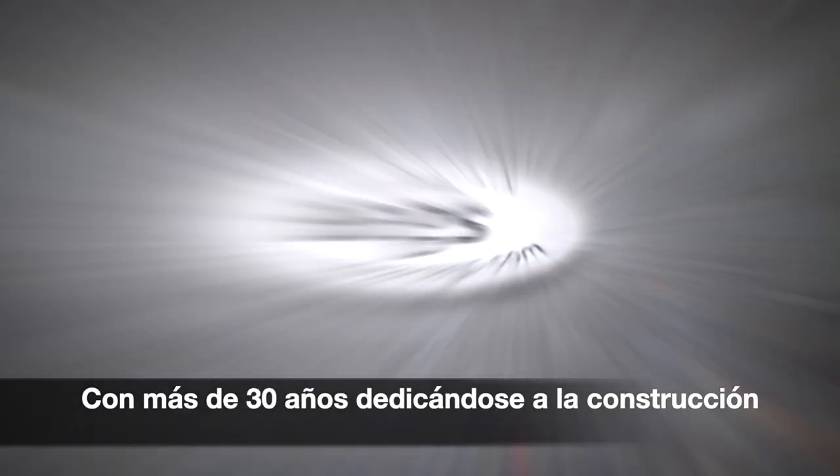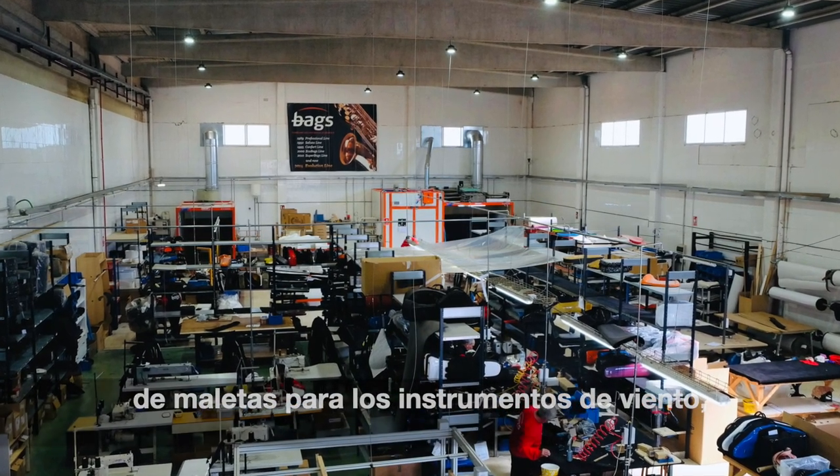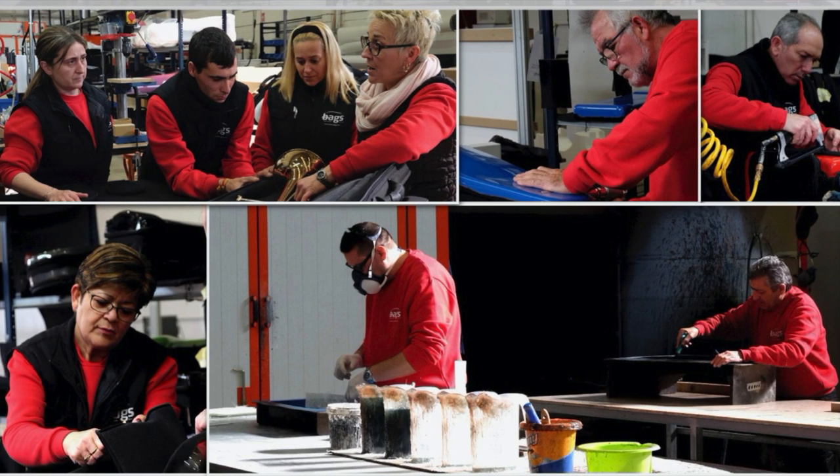With more than 30 years dedicated to the construction of wind instrument cases, Bax has become a leading brand in the sector for the design and the security that it offers to the instruments.